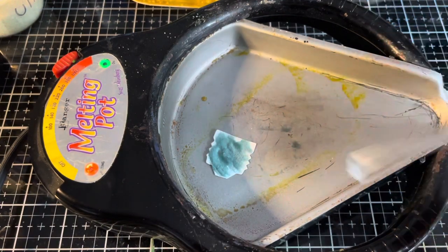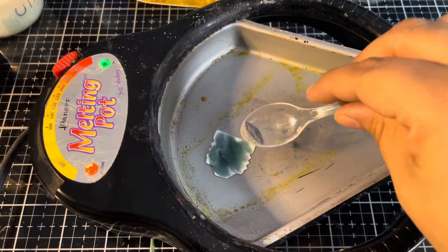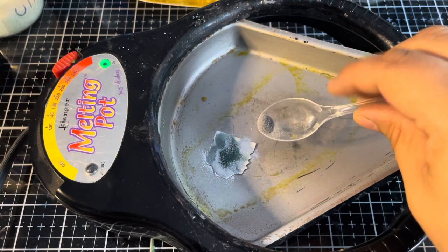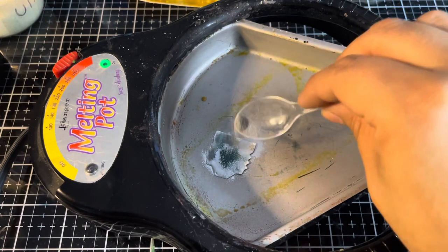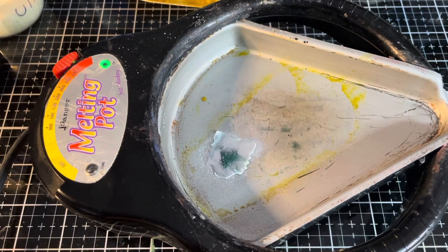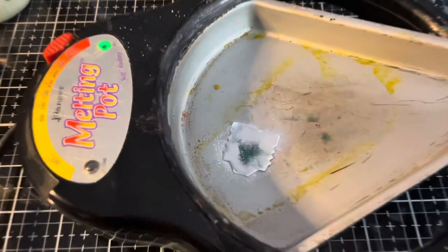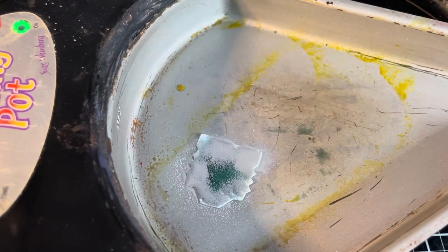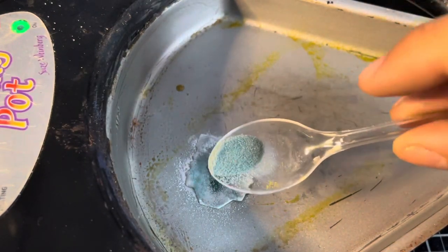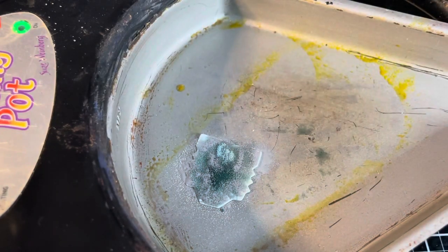I'll just scoot that down where I know the heat is. I've found for the melting pot that we get the most heat around this area of the melting pan. That's nice and melty — let's go in with a dash of silver. A little bit too much silver, so I'll need to go back in with some more Weathered Wood. Not a problem. A little bit more Weathered Wood — that should be easy enough to slip right in. And there we go.